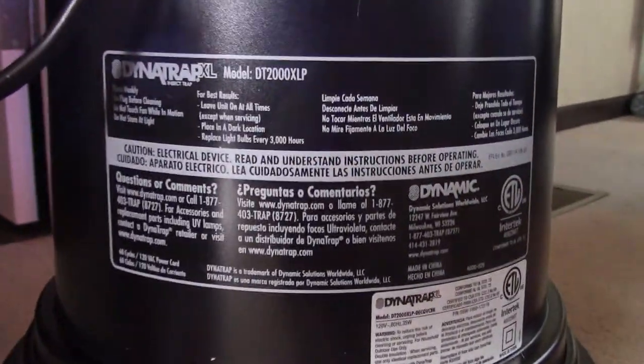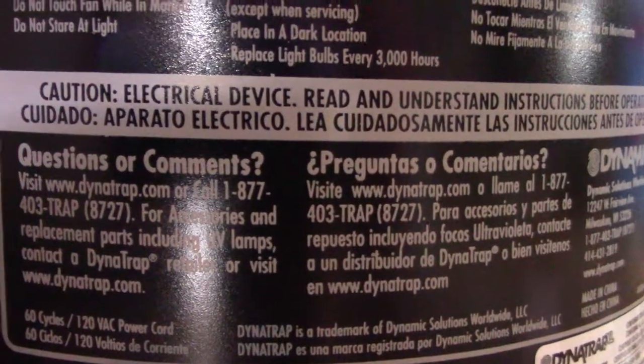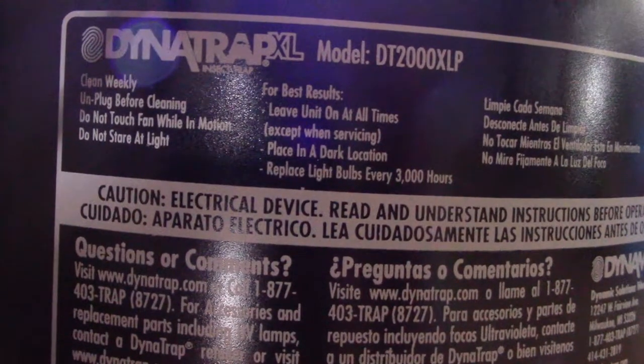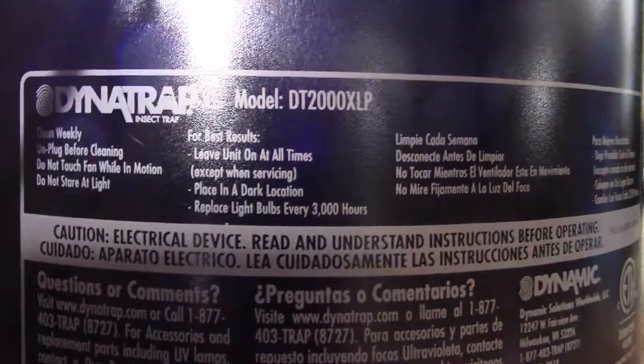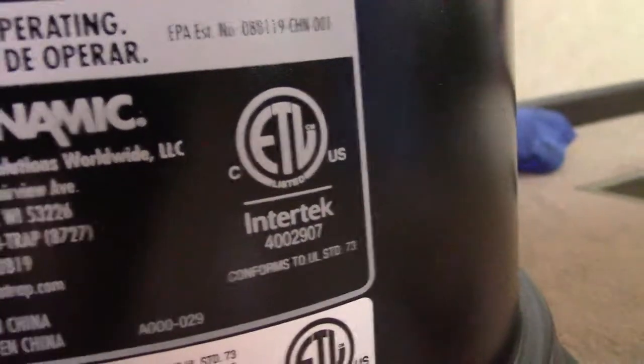Here is all the information on the back of it. Seems to be a very quiet running machine. It's in several languages like everything else is here lately.